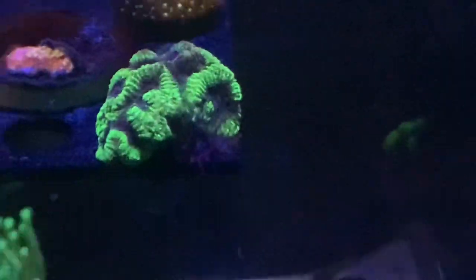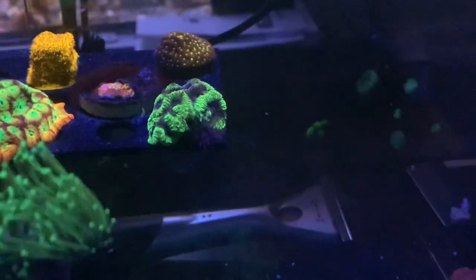Look at the bonus that came on my black hole favia that I got from Big Show Frags — yeah, it's a nice juicy Aptasia. So it's a good thing there were some peppermint shrimp in stock. Just placed an order. In a couple of days the little guy will arrive and we will put him to work in here.